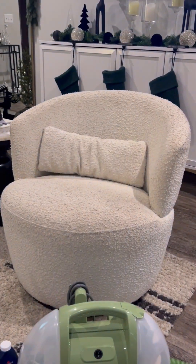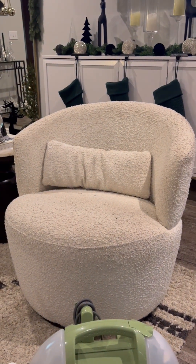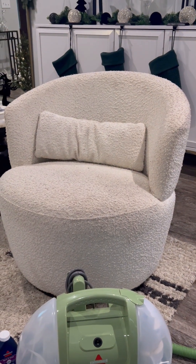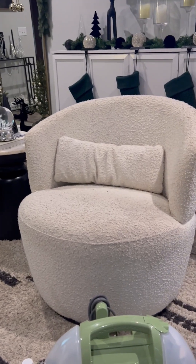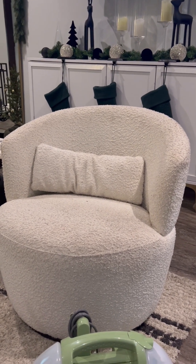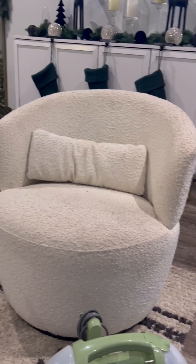Hey Sweet Ones, happy holidays! Today is December the first and I'm so excited. I wanted to talk a little bit about these chairs — I bought a set of two, and they are from Castlery Furniture. They're called the Amber Bouquet swivel chairs and they are made of nice quality.